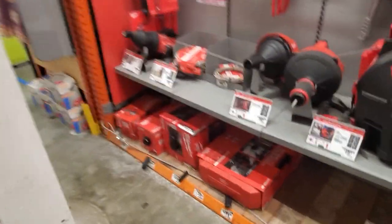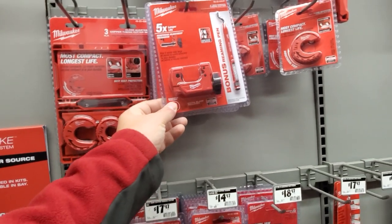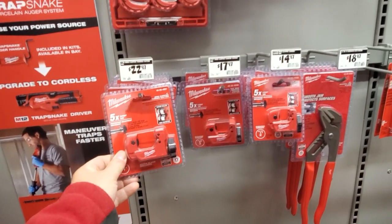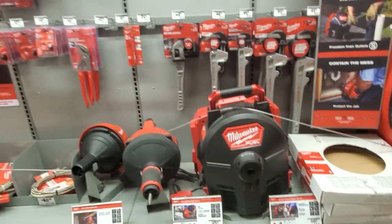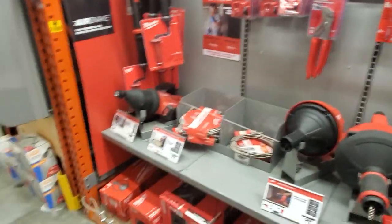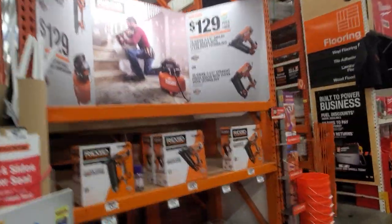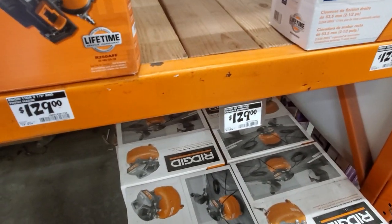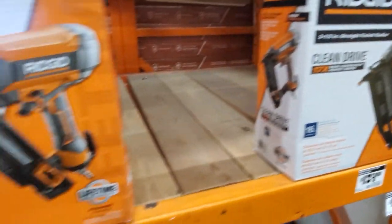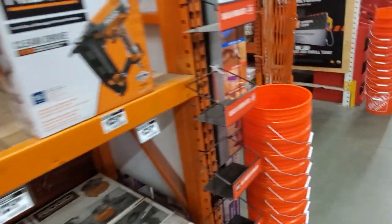You got the pipe cutters here - I've seen this on sale for 25 bucks. It's the one-inch model, and you get a free reamer for a couple bucks, which is usually ten bucks. Then over here you got the Ridgid pancake compressor for $129, and your choice of air guns - $129, $179 for 18-gauge, 15 and 16, or $179.